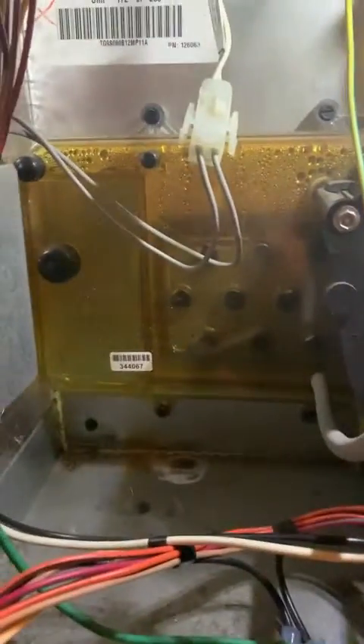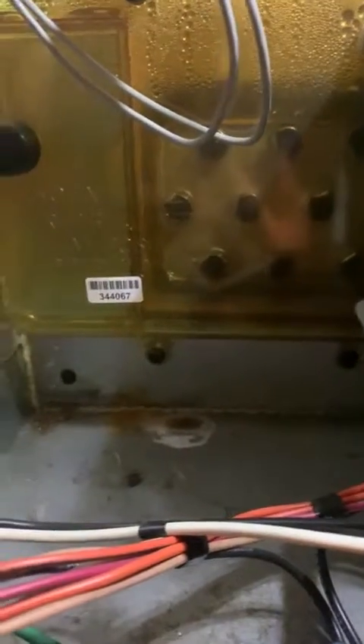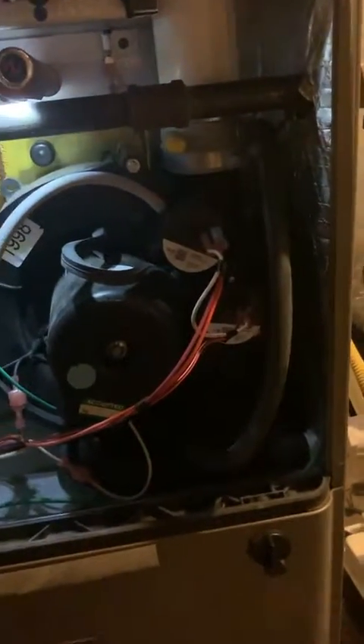Looking at this York, you can see a typical collector box leak. Let me grab my other flashlight and we'll look at the side. Down there you can see water leaking down — that's pretty typical. The seals and gaskets on those are just bad.